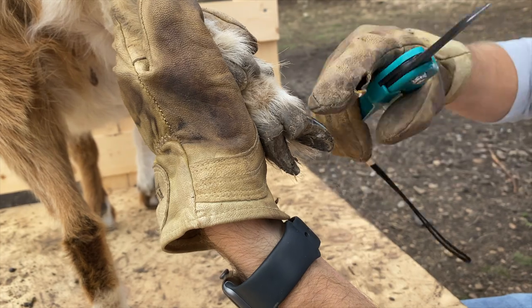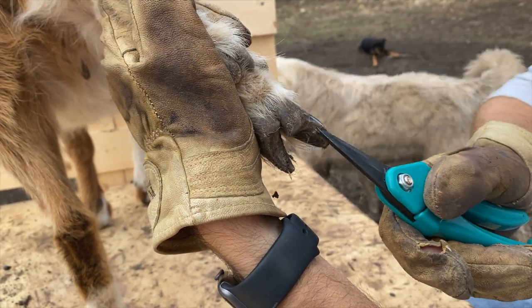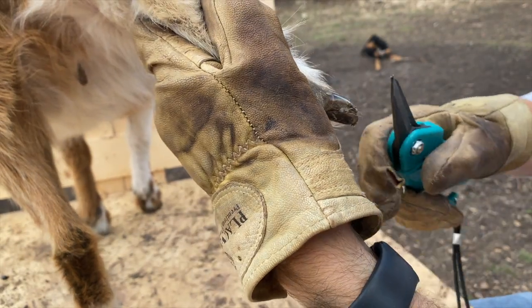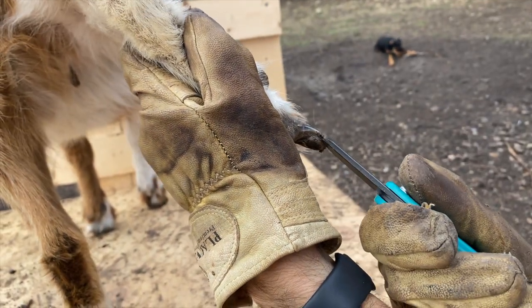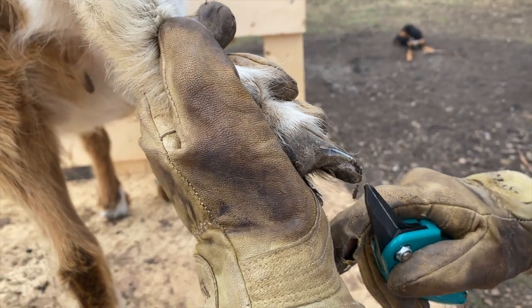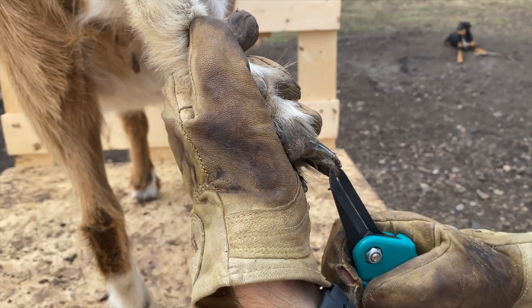These things are super sharp — you can see it trimming right in there. This is the pad, and we can also trim up the heel a little bit on the back. Take this dirt out and you can really see where it was folded under right there, so we'll trim that up.